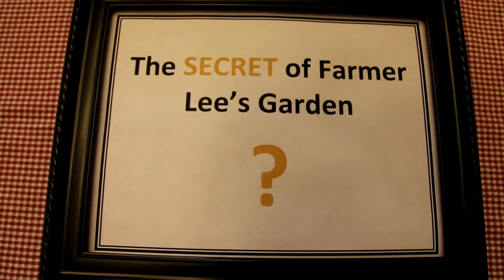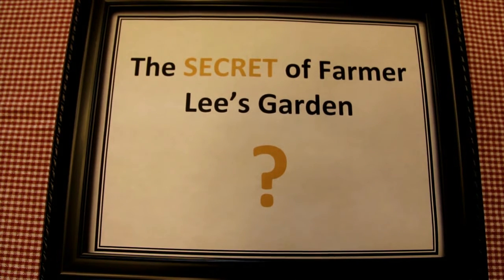Welcome to the secret of Farmer Lee's garden. Hey kids, Farmer Lee here. Today it is early spring and it's time to get the garden ready, but there's a secret I want to tell you about that makes my garden special. It's called — don't tell anyone — mulch.